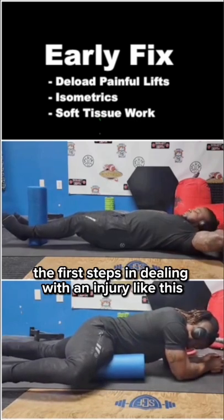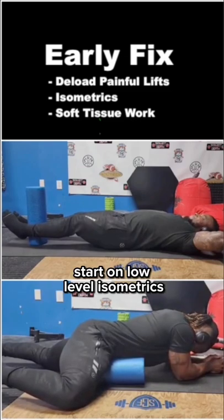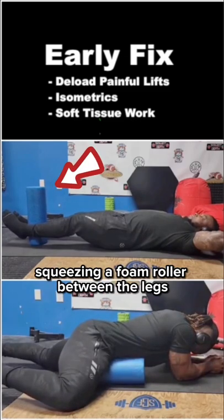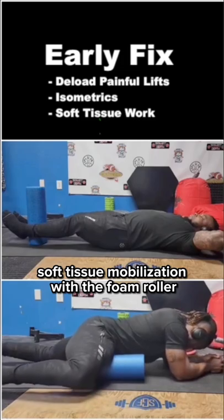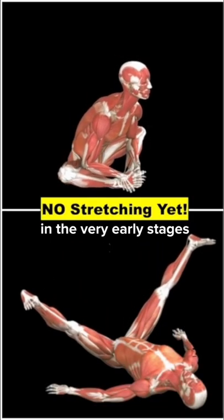The first steps in dealing with an injury like this is to deload painful lifts so you don't make things worse. Start on low-level isometrics like squeezing a foam roller between the legs for 5 seconds, and some soft tissue mobilization with the foam roller. Notice stretching is not included in the very early stages.